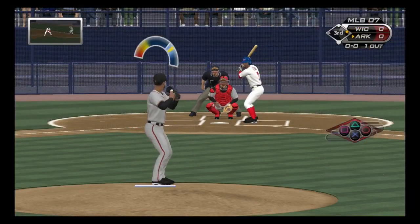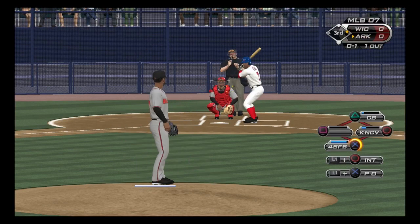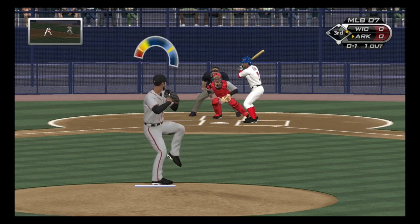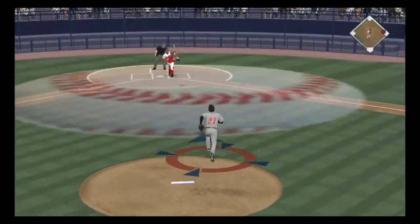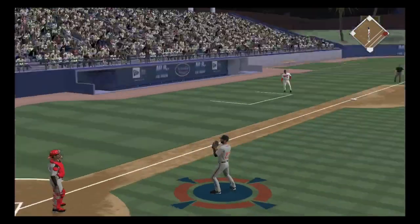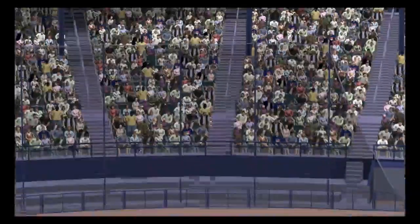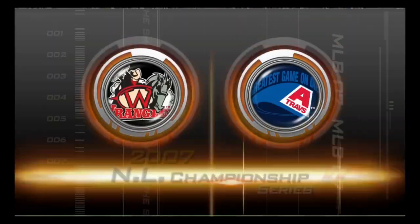Flood will step in now. Fouled straight back. From the belt, the pitch — a swing and he pops it up, right out in front of the mound. Number 27 with a little do-it-yourself play, and there are two down. You'd like someone other than the pitcher to take charge out here, but he winds up making the play anyway.